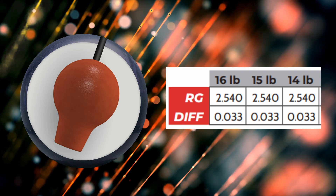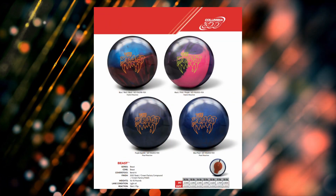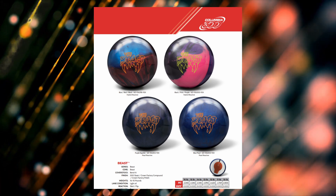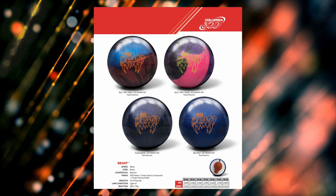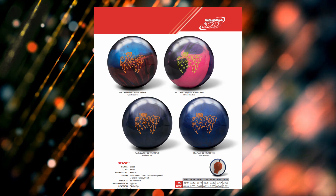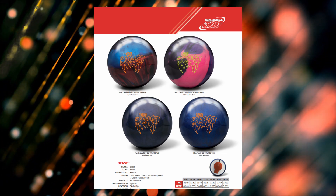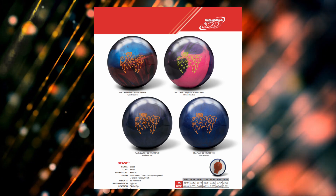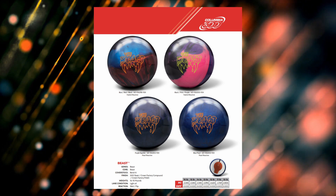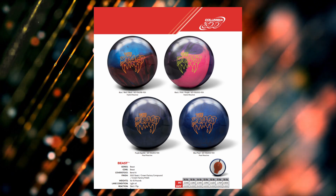Let's move on to the flyer, because this will pull it all together. At the top you've got the red, blue, and black — that's a hybrid reactive. The one to the right of that is the black, pink, and purple — that is also a hybrid. So two shiny hybrids. At the bottom, you've got purple sparkle and blue pearl.